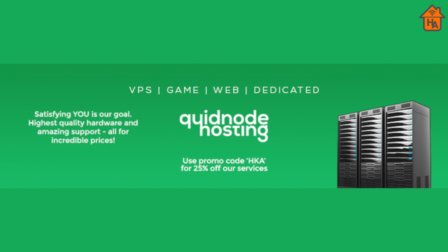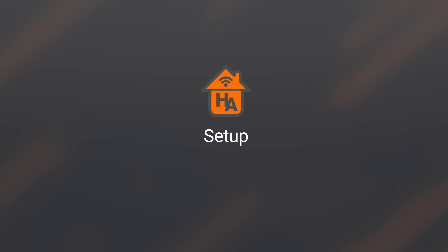Quidnode Hosting offers a variety of hosting services powered by enterprise-grade hardware, backed by a team of experts based in the US and UK, with a range of services from website hosting, game servers, virtual servers, and dedicated services at wallet-friendly prices. Visit quidnode.com and use discount code AKA for 25% off your first order.